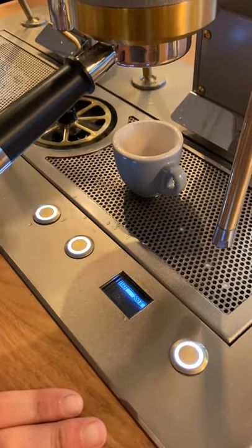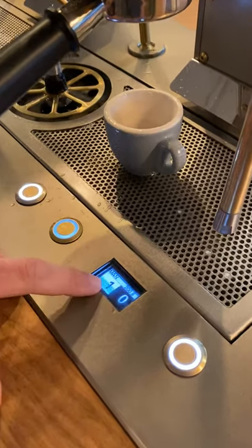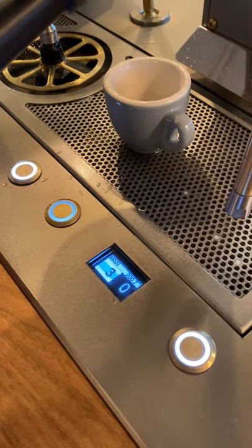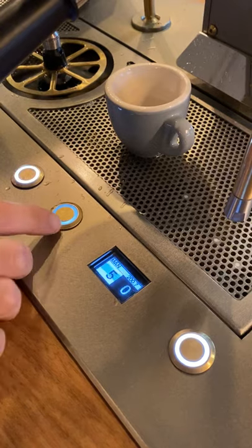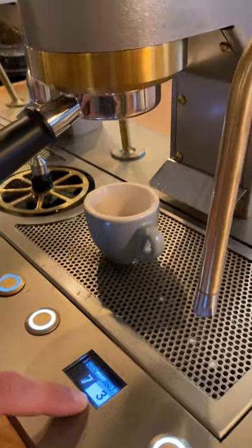We've got our portafilter locked in. We've got our espresso shot here. So, pre-infusion — just a press of the button. It's going to start counting there. Now, when it hits seven, I'm going to hit this button on the right. And now our shot's pulling, and it's starting that counter there.